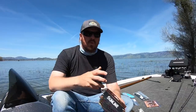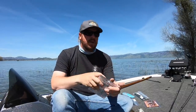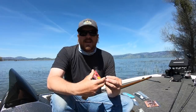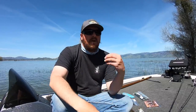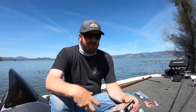Short version: I use braid to leader for almost everything. I use mono as my leader because mono is better at absorbing shock and can really save you right at the boat when fish surge. Using fluorocarbon leader can literally shatter on you. Another advantage is that when tying your connection knot, it's a lot easier to burn fluorocarbon than mono — mono is just more forgiving all around. However, mono is not as clear as fluoro, so there are times when visibility is an issue.